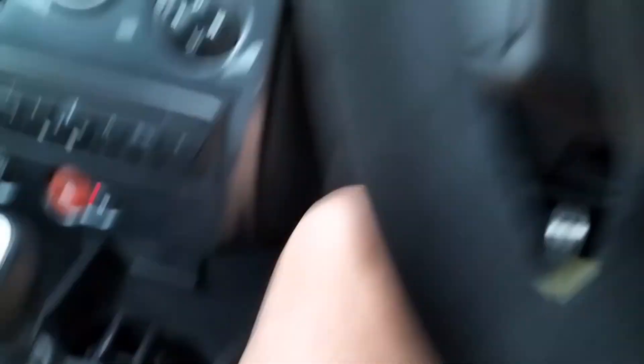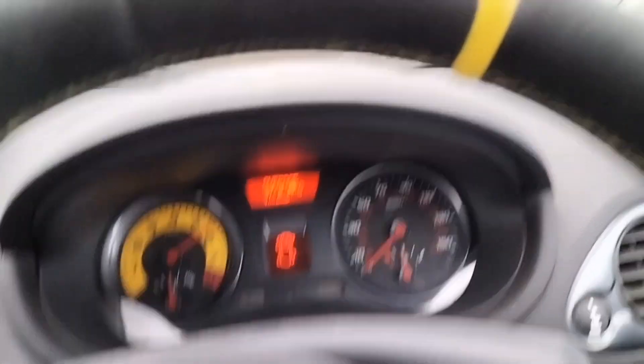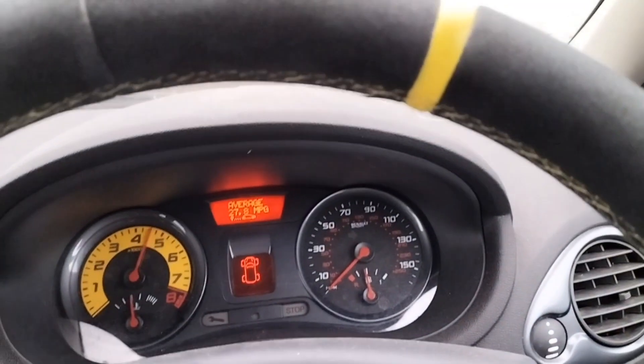Clutch is down, fully down. The car's moving forward. So this could be a few things: a misaligned clutch or a messed up flywheel. I reckon I'm gonna have to just bleed the system — hopefully that'll stop it.